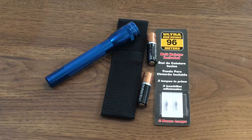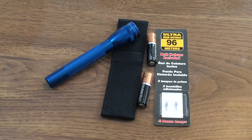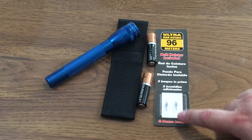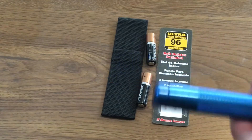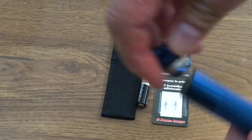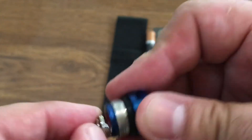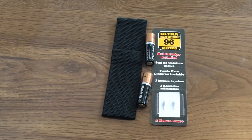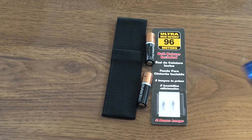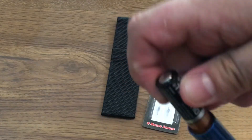Now that I've opened up the Maglite and got everything organized, like I said, it comes with two extra light bulbs. Maglite also gives you an extra bulb in the bottom cap where you put your batteries, so you get a total of three extra light bulbs. I'm very excited about that. The light bulbs on these last forever.